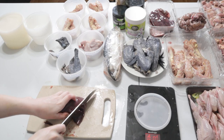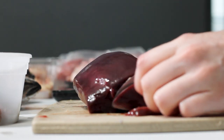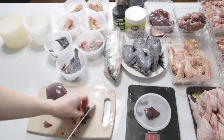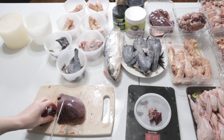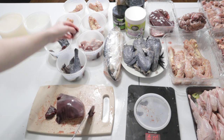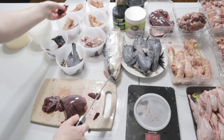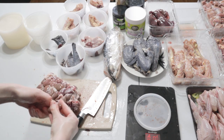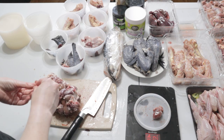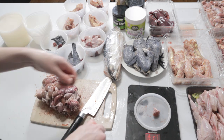Next I move on to organ. Matsu gets around 0.5 ounces of liver and 0.5 ounces of kidney. I weigh out each cut and add it into each bowl. The rabbit kidneys were kind of still frozen together, and there were actually some rabbit hearts in there as well, which was a pleasant surprise.